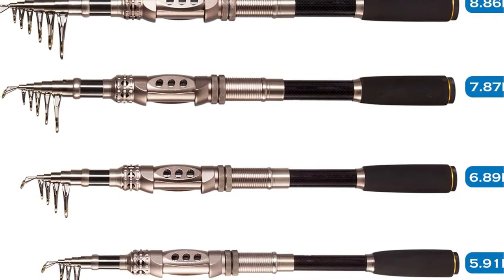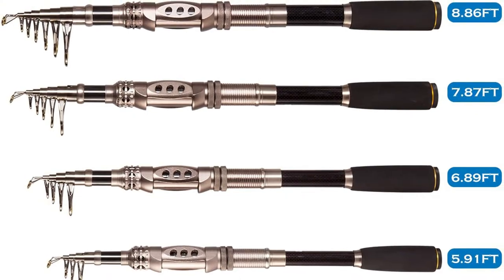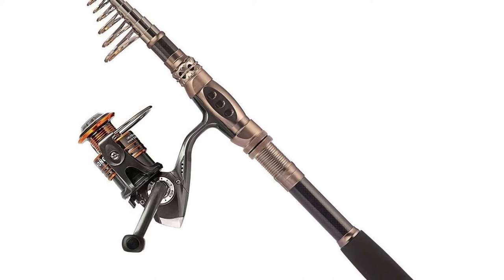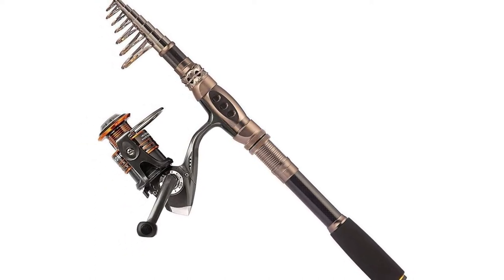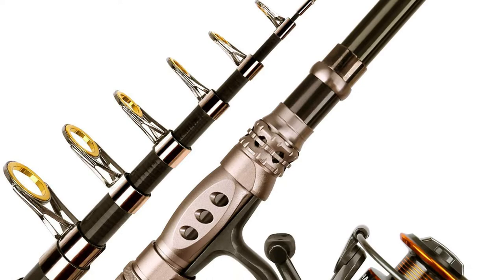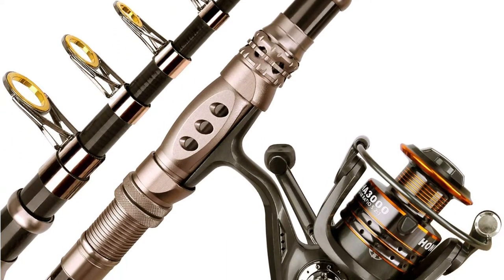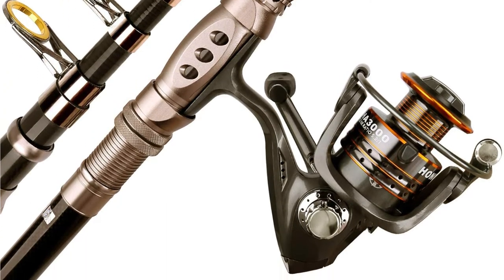The line passes through a set of aluminum oxide guides that are resistant to corrosion. Additionally, the reel sits on a stainless steel hooded seat. As a result, you can use this rod for both freshwater and saltwater fishing. The EVA foam grips provide comfort despite long days of fishing. In short, a great telescopic fishing rod — and it also comes with a practical carrying bag.